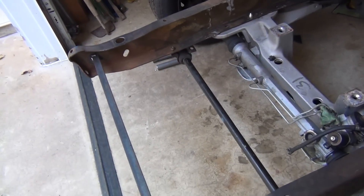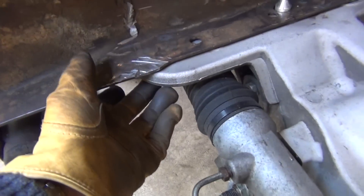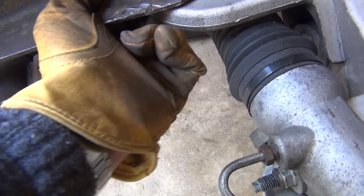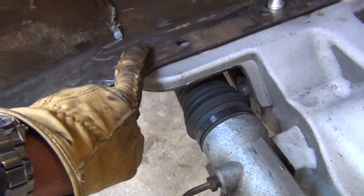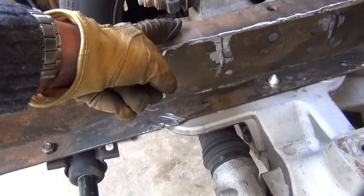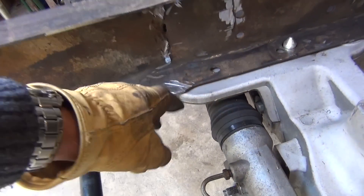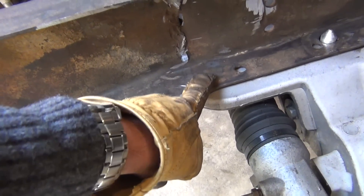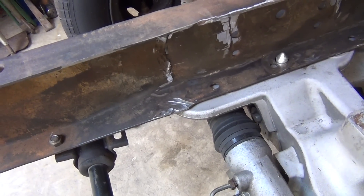Now let's get to marking these holes. We've got to mark from the bottom up onto the frame where those holes will go through, then transfer that line up to the top. We'll drill a hole up here big enough for the entire pipe to fit down through — the hole down here only needs to be about an eighth inch bigger than the bolt.